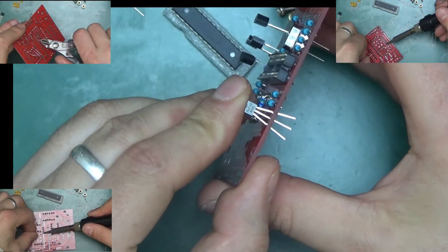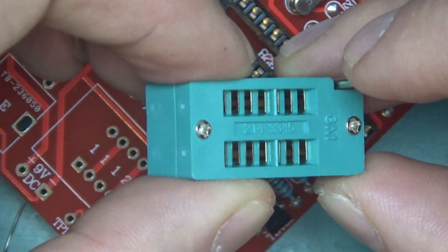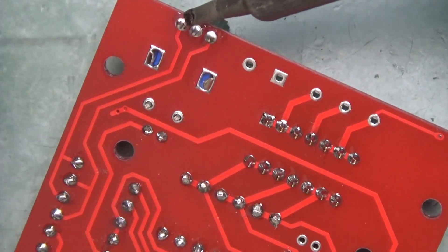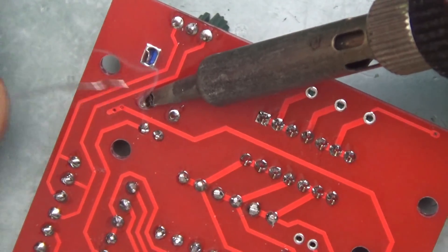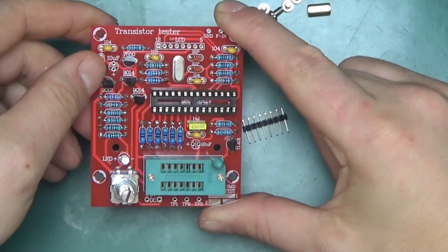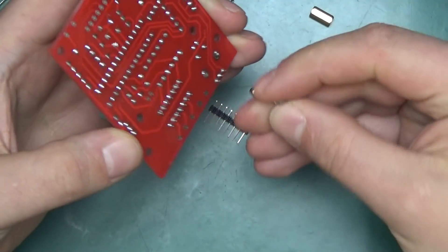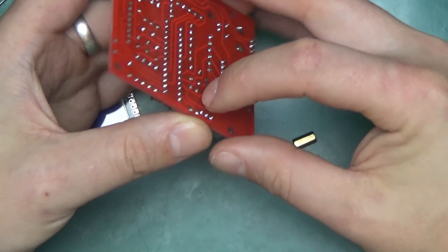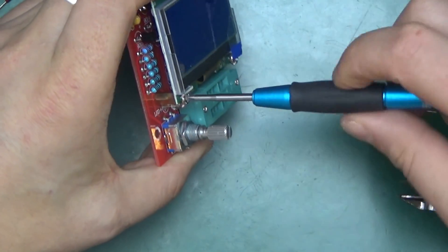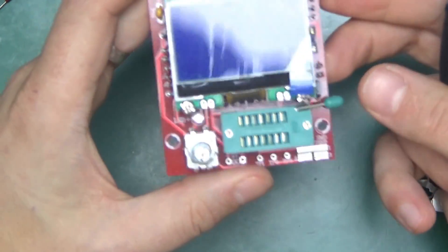Next, put the crystal in, then all the transistors — checking they match up with the part numbers. Then the ZIF socket goes in, which looks rather nice with what appear to be gold-plated contacts. The rotary encoder was a little fiddly because the mechanical tabs were slightly too wide, but it eventually gave in. What's left is connecting the display to the board using the mechanical standoffs to hold everything in place, then solder on both sides.